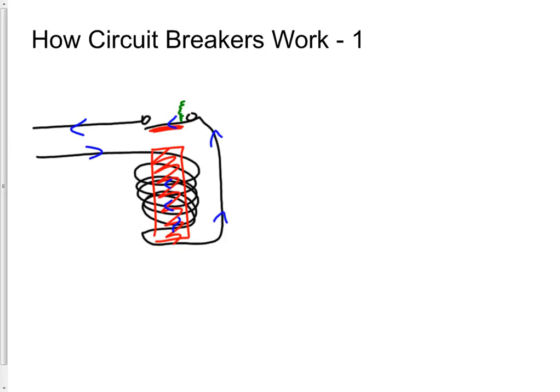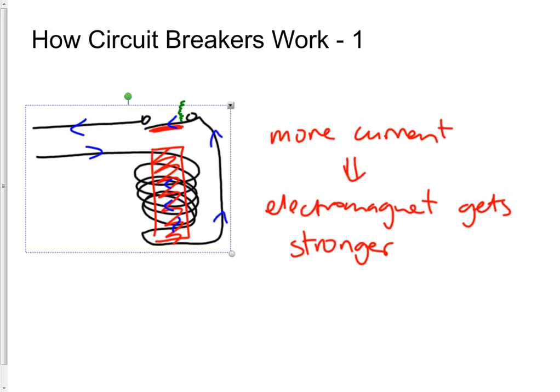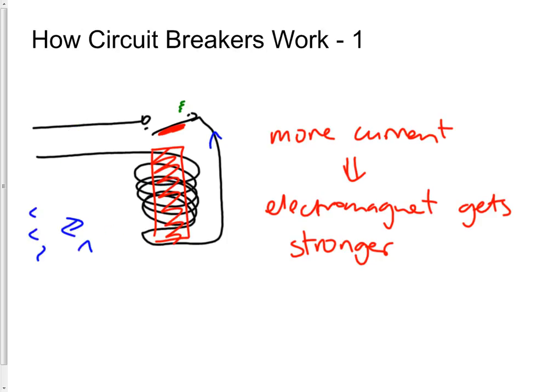There's a little spring attached to the switch which is holding the switch closed and keeping the current flowing. But as more current flows, that leads to the electromagnet getting stronger — one of the ways of increasing the strength of an electromagnet is to increase the current. So as more current flows the electromagnet gets stronger and stronger until it becomes strong enough to pull the switch down. Because there's a bit of iron attached to the switch which is attracted toward the electromagnet, the circuit is opened and current stops flowing.